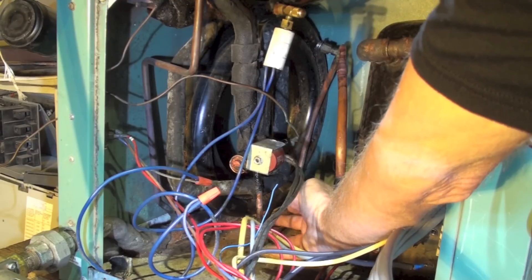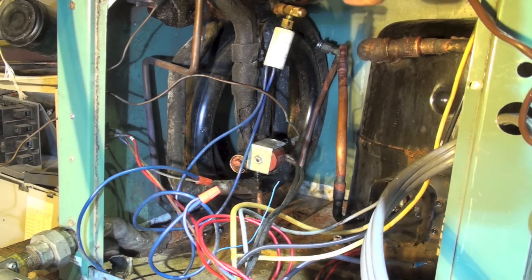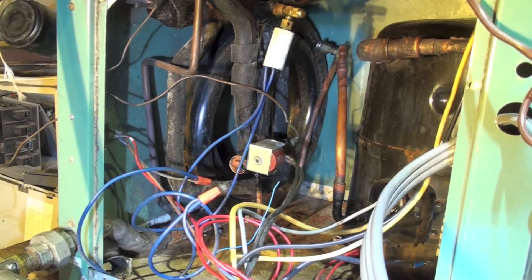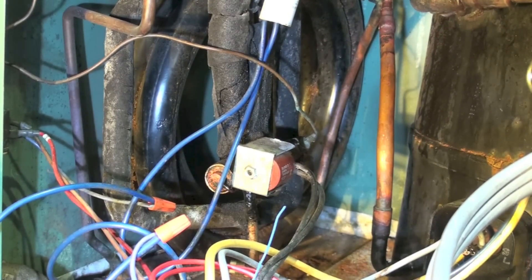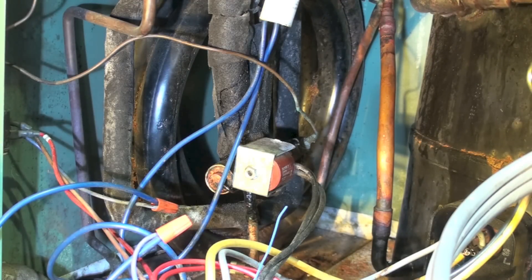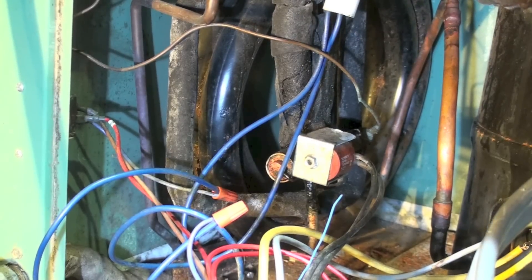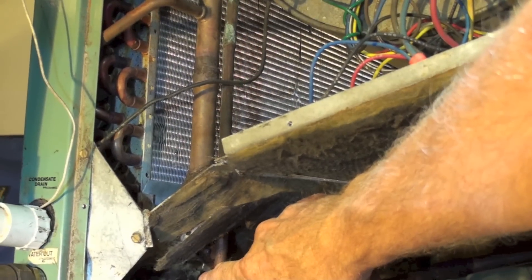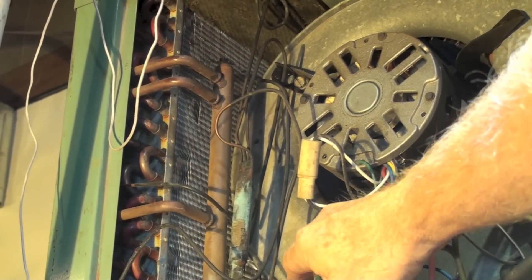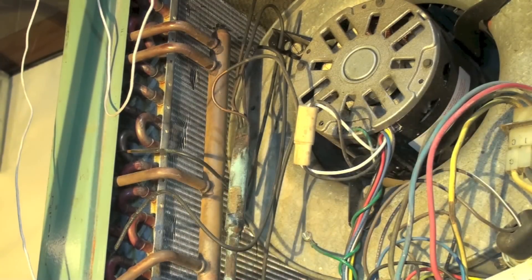In cooling mode, that discharge line comes up into the bottom of the reversing valve and goes into this little round-looking thing back there, which is a tube-within-a-tube heat exchanger. The hot gas goes into the outer tube, the inner tube has water in it, and the water absorbs the heat and condenses the refrigerant. There's a liquid line coming out of that heat exchanger, going up here, and you have assorted cap tubes that feed the indoor coil, with the suction line going back to the compressor through the reversing valve.